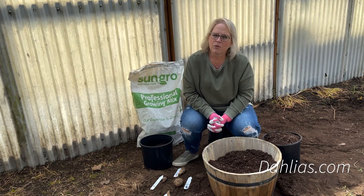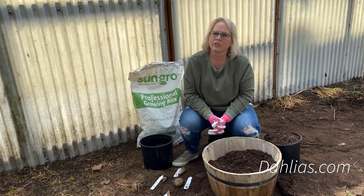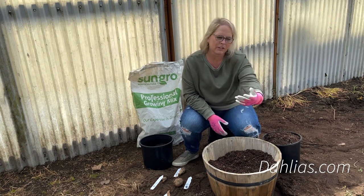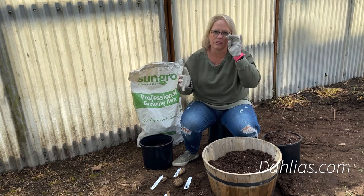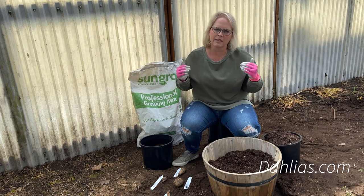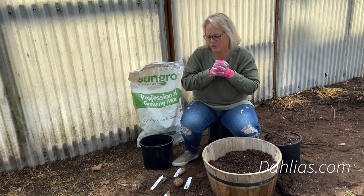If you are starting your dahlias indoors, the first thing to remember is that they're going to need a consistent 70 degrees temperature to be growing in. They can't be started outdoors when it's cold or brought indoors and outdoors during the day. They really need a consistent 70 plus degrees — so that either means in your house or maybe a small greenhouse, but something that's heated and consistent in temperature.